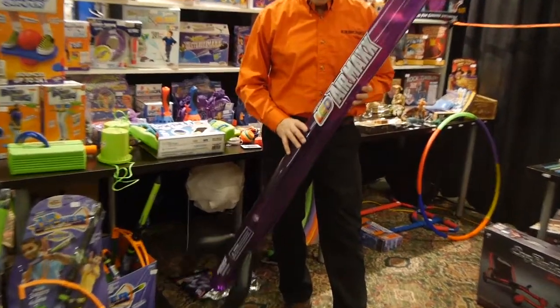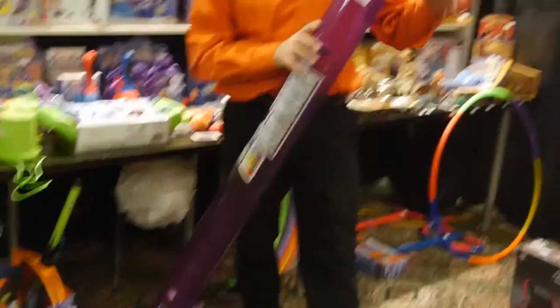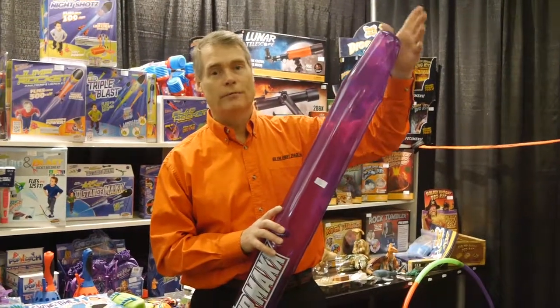This is a new impressive product from Geospace called the Air Max. It's going to come with a motion-activated LED light on the end — when it hits something, it will go off.